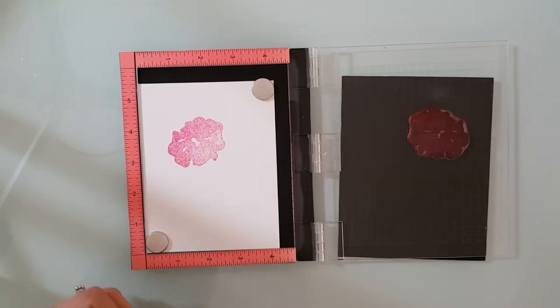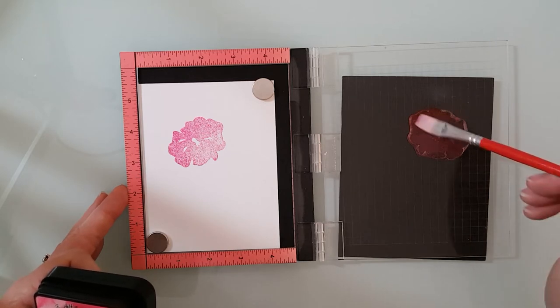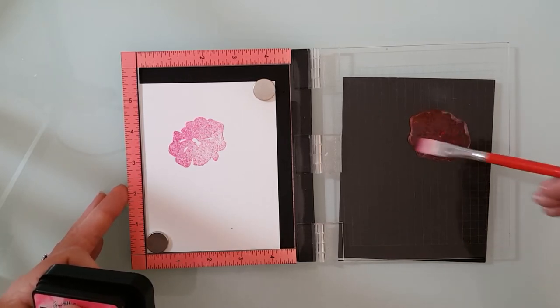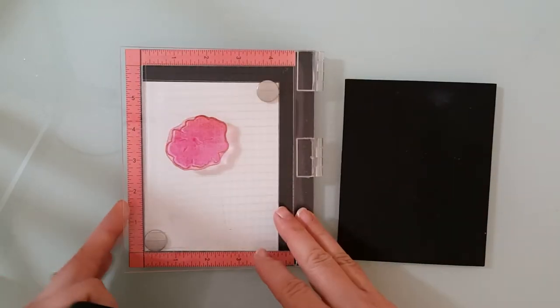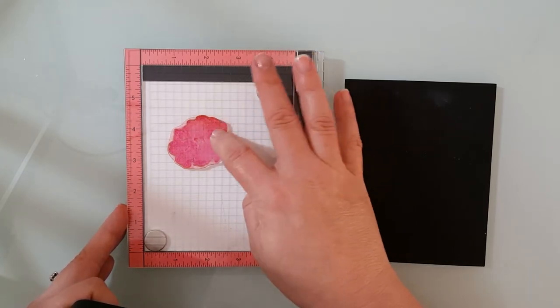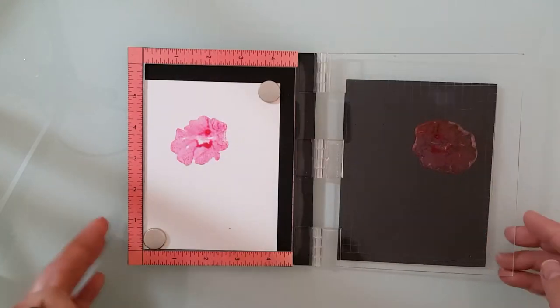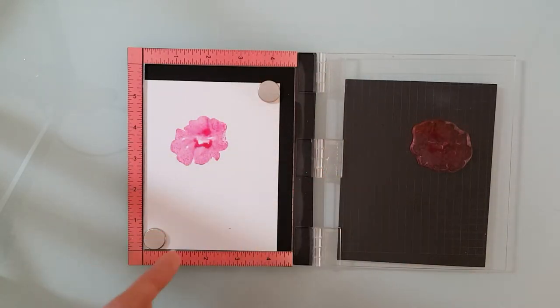Don't worry if you don't get a full image stamped. That's okay because what you want to do is take a watercolor brush and some clean water and lay it directly onto your stamp. Once you do that, go ahead and lay that back down and let the water react with the ink on the paper. Don't push too hard on it — just let it do its own thing. Then lift the lid and you'll see how you're going to get this beautiful effect.